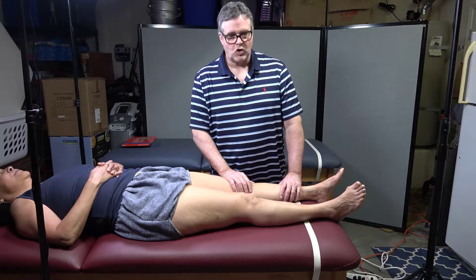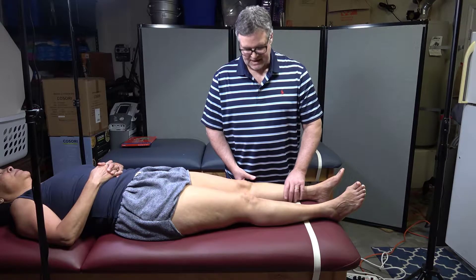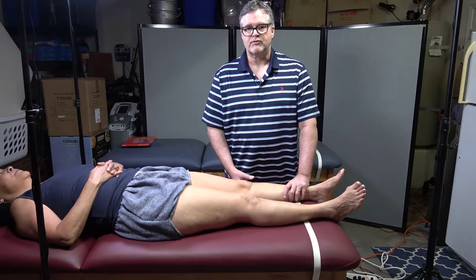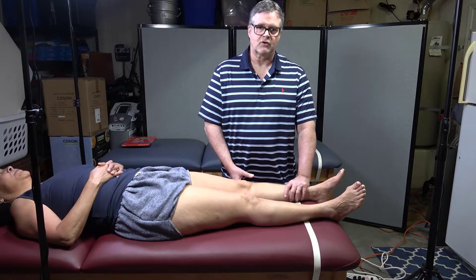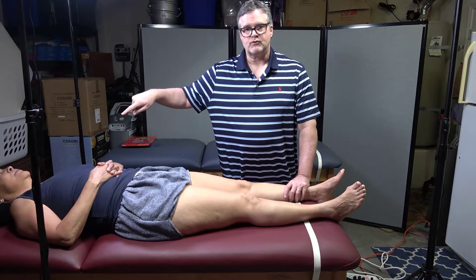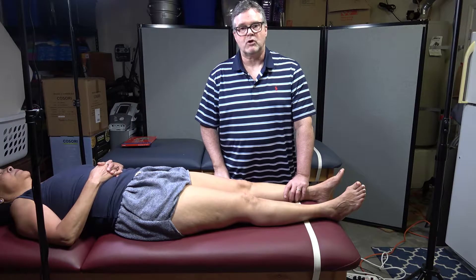The first one is Holman's test. This is a test to see if any of the veins of the leg are clogged up with thrombosis formation. Thrombosis is dangerous because it can break loose, go up, go through your heart, and go into your lungs and cause pulmonary embolisms.